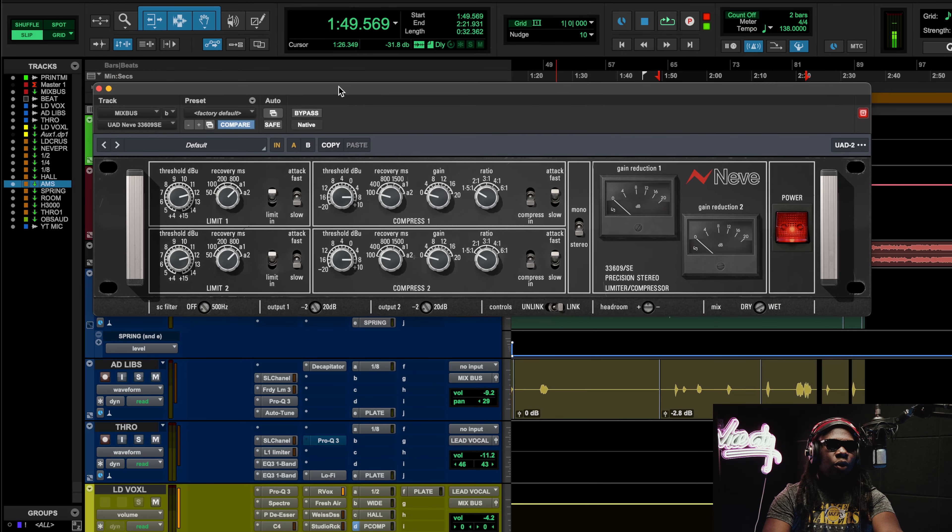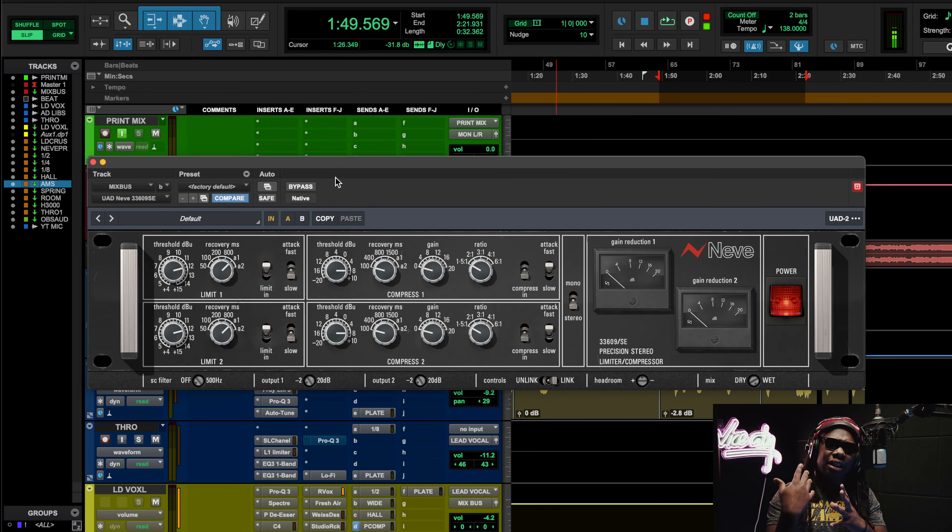I said I'm going to make this a Neve-style type of mix. The very first thing I used was the Neve 33609 bus compressor — I'm using the Legacy SE version. I like it a lot because the Neve compression is still very beautiful. This is a bus compressor, so this is how I'm starting off my costume party, my theme party. It's a compressor and limiter, and it actually lets you pick between both the compressor and the limiter section.